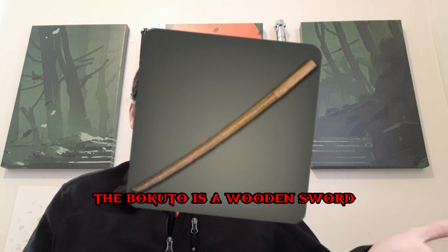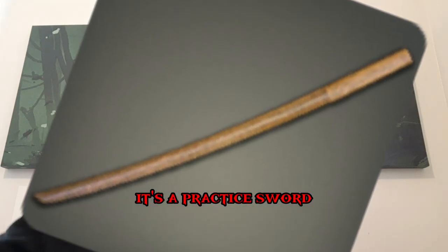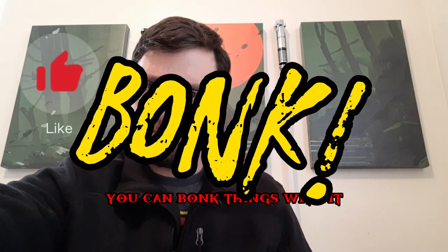The bokuto is a wooden sword — it's a practice sword, but you can bonk things with it.